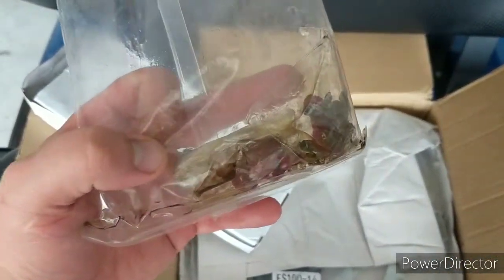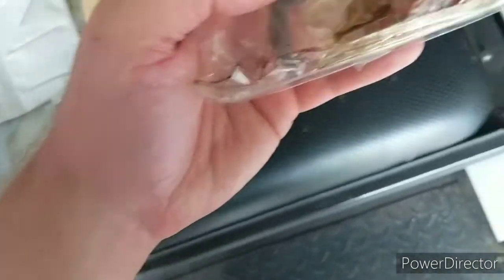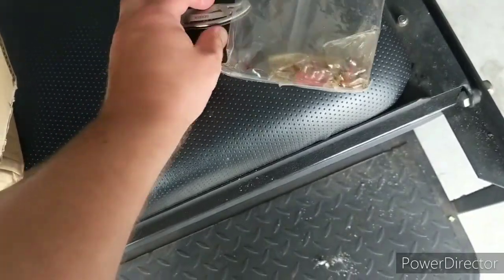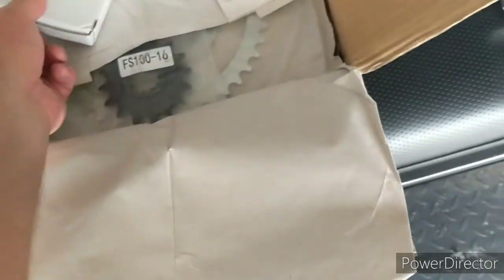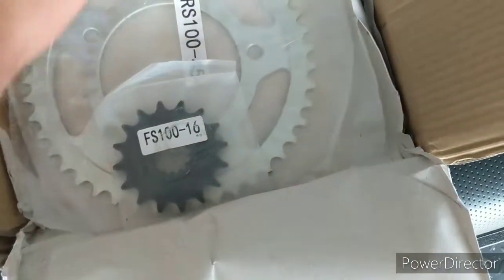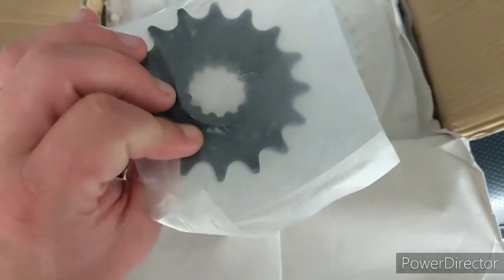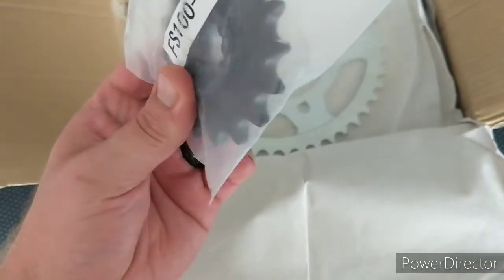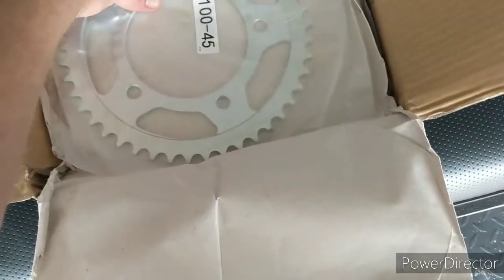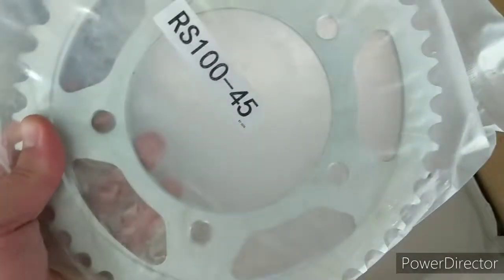That looks like the master links and extra links, covered with oil — that's a good thing. Alright, look at that. So here's the front sprocket, and it came with the rear sprocket too.